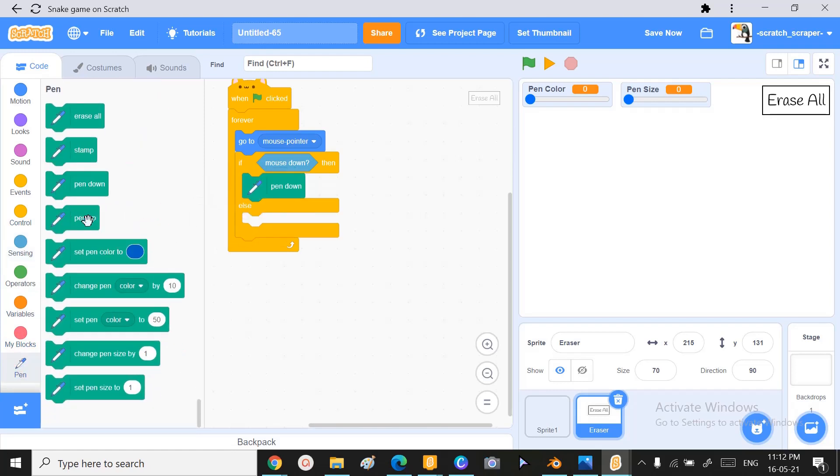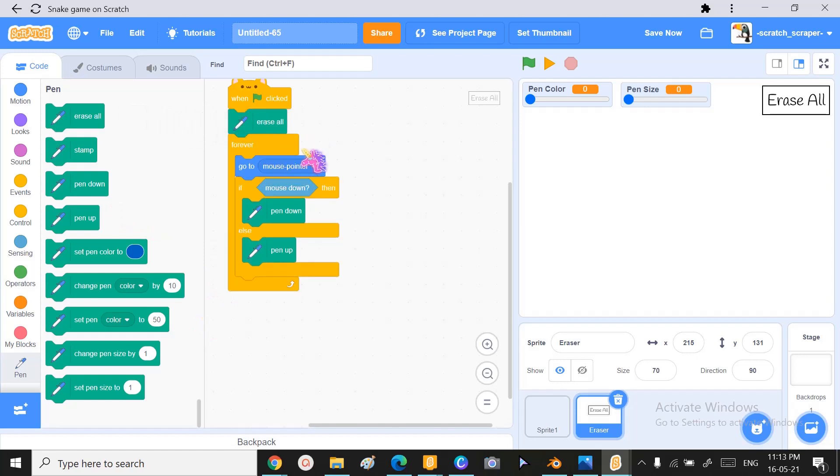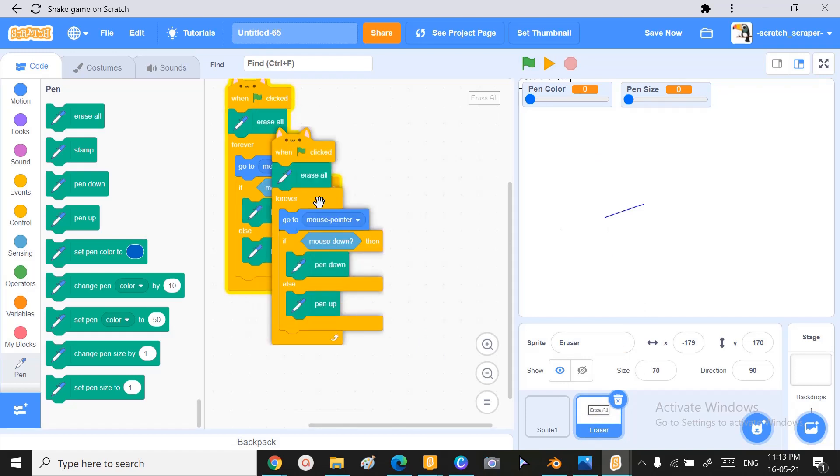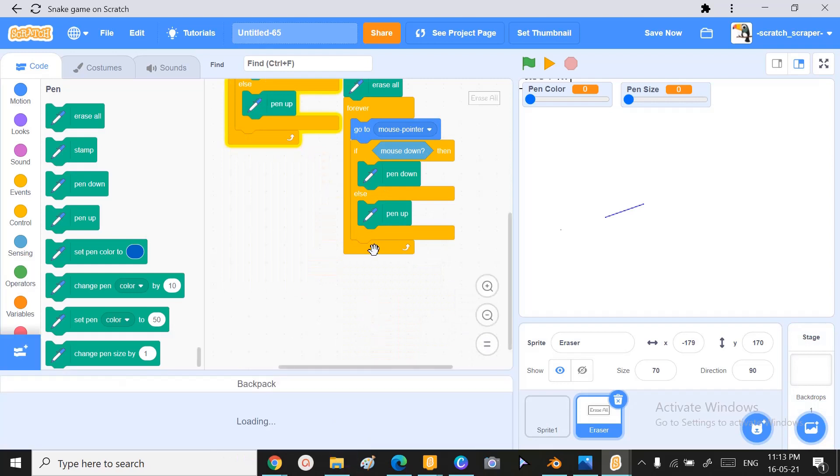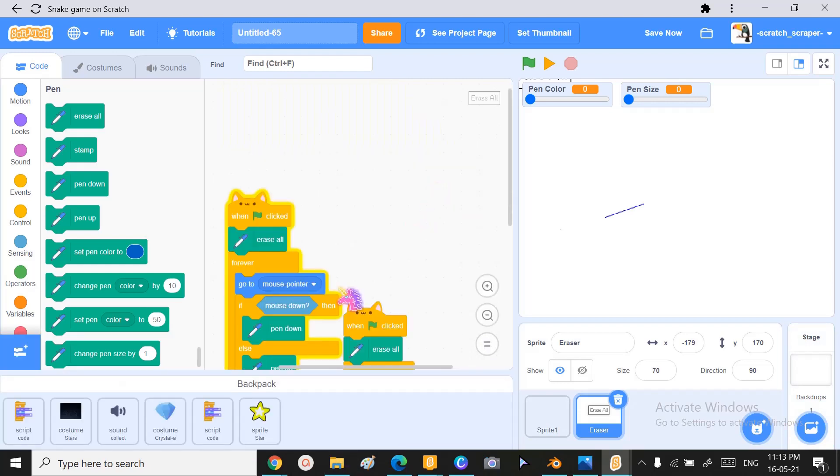Inside the forever loop, it needs to go to the mouse pointer. If mouse is down, then we want pen down, and else we want pen up. When we start, we'll just erase all. Let's see what this does — oh wait, we called this the eraser by mistake, so I'm just gonna put this into the backpack.